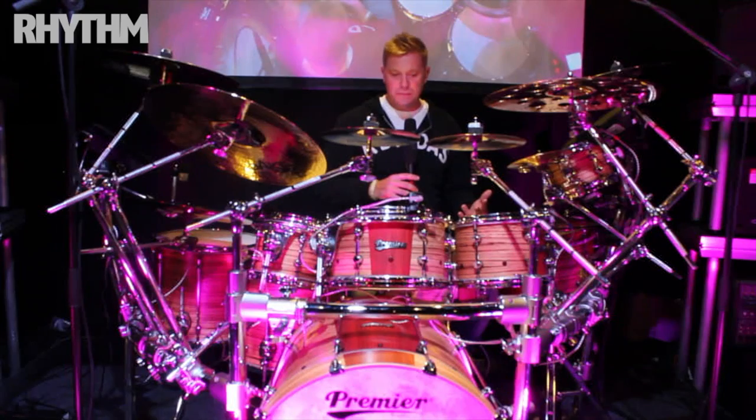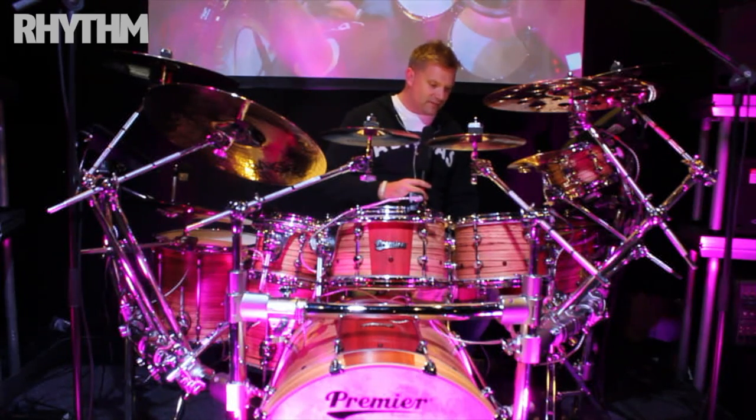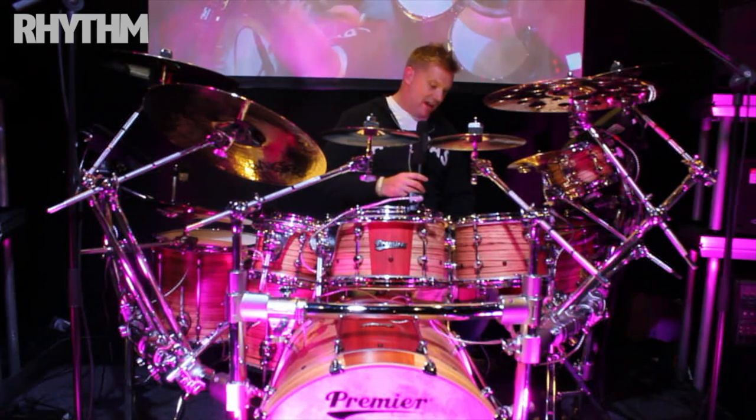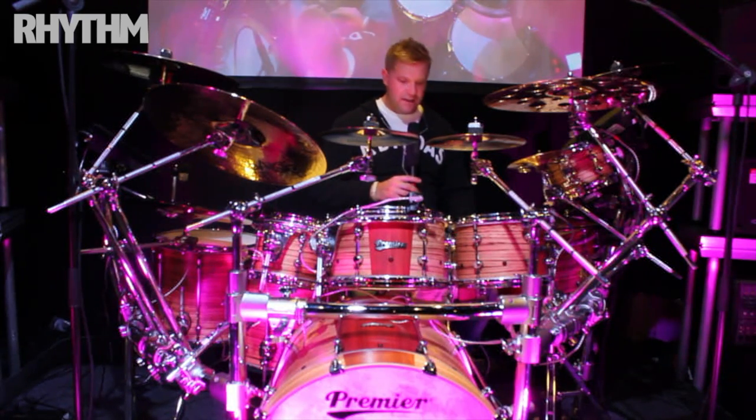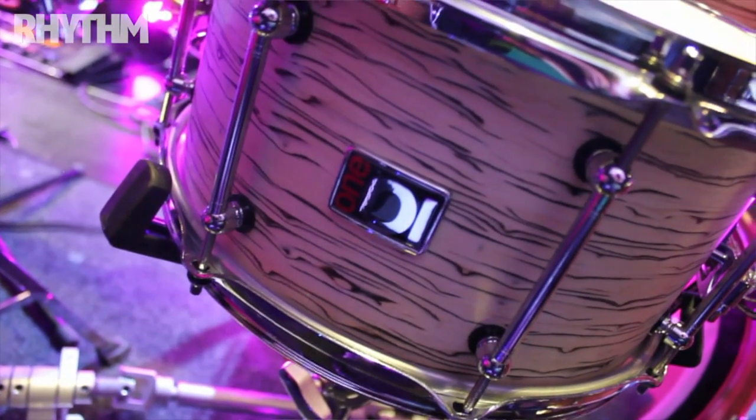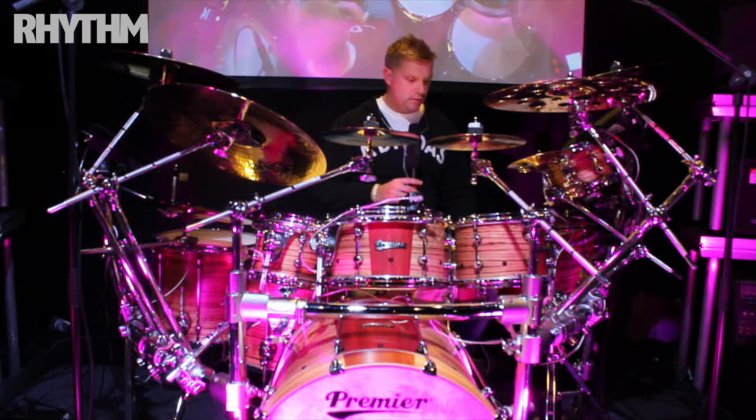It's a really fun set-up to play. Snare-wise, Premier made me my own little signature one-off snare as a little present, which was really sweet. It's a 13x7, and this is my kind of main snare of choice for most of the stuff I'm doing. It's a real workhorse and the tunability is really cool with it.